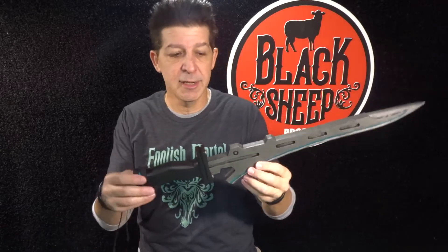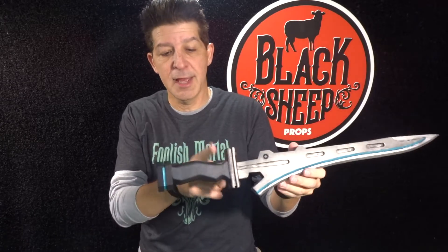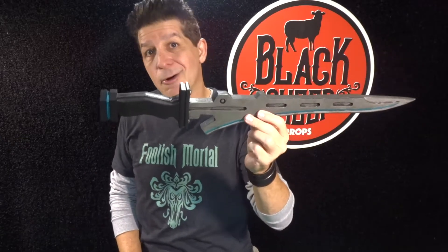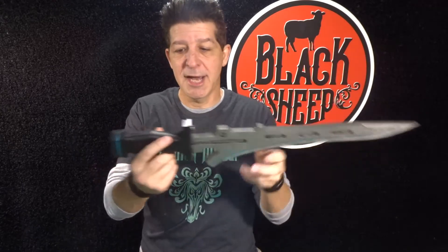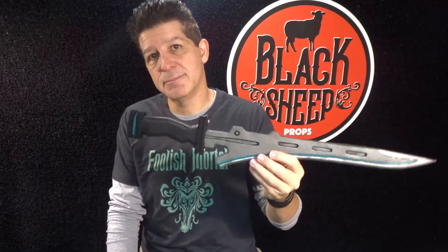Making an EVA Foam Fiora Knife Part 1, you saw us get most of the way through the build. We got the cool multi-layered blade done, we got the front end of the handle, and we sandwiched together the two pieces around our wood dowel for the bulk of our handle. So now in this episode, Making an EVA Foam Fiora Knife Part 2, we're going to finish up the handle, shape it, and then we're going to seal it and paint it, and the paint job turns out great.